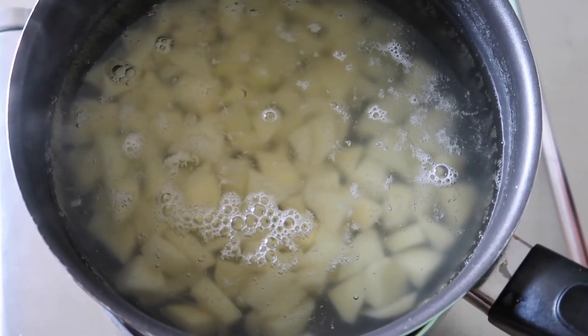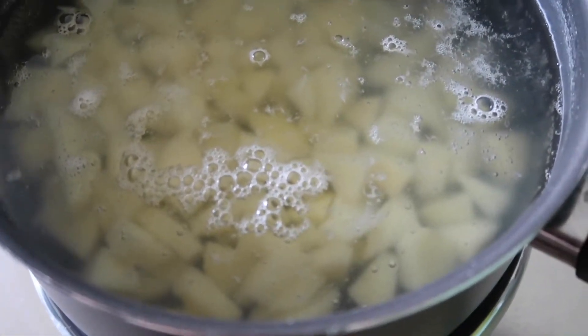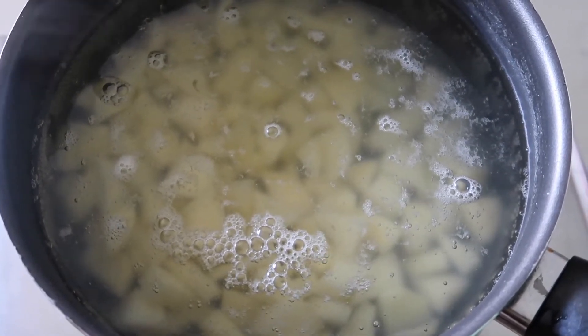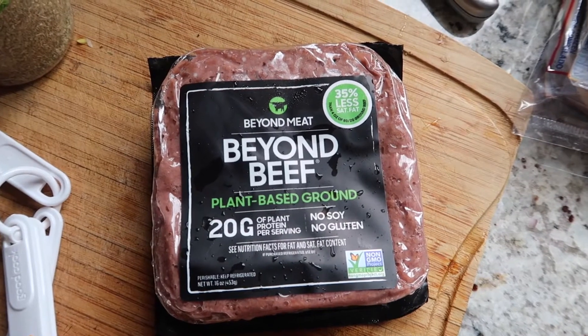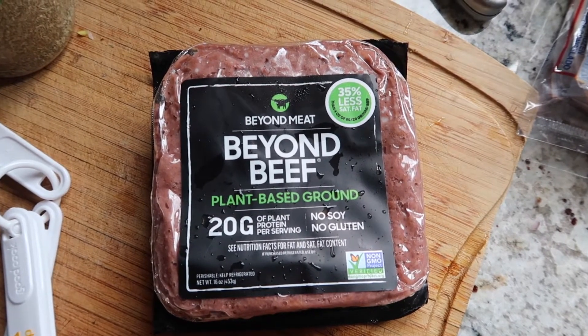The first thing we're going to prepare are our potatoes. I finely chop them and just cut them up a little so that they cook faster. You're going to want to add that to a pot of boiling salt water and just leave it for 10 to 12 minutes. While that's cooking, we are going to prepare our Beyond Beef.